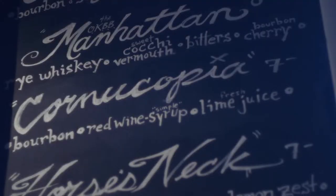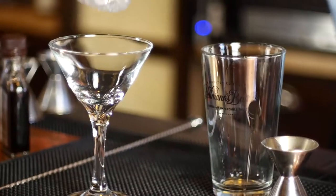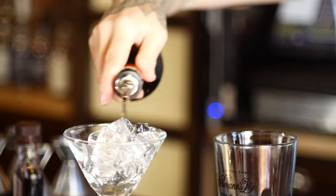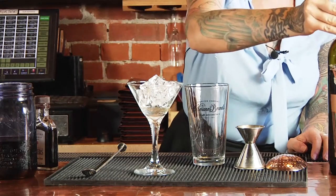The Manhattan is one of my most favorite drinks to make — in fact, it's one of the first cocktails I learned how to make. We're going to start by chilling the glass with some ice cubes. And then what I like to do — this is a secret — is I like to just wash the glass with just a little bit of dry vermouth.